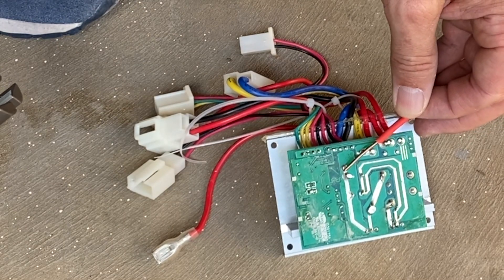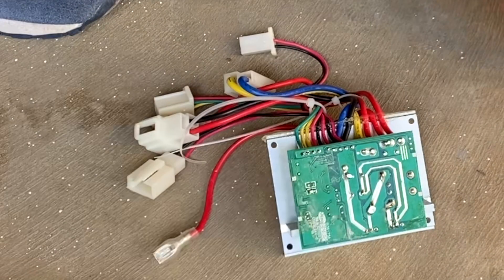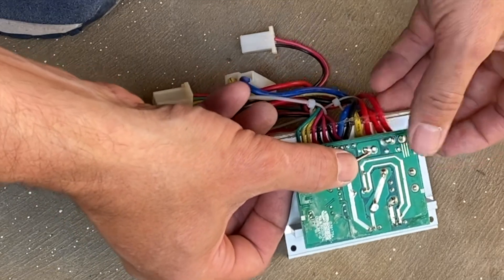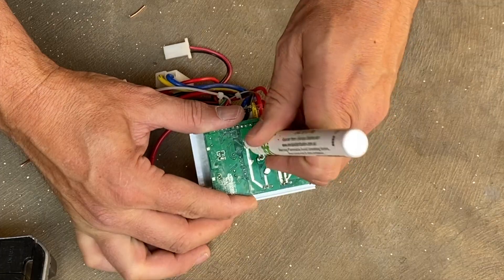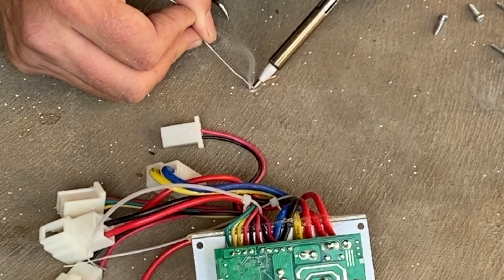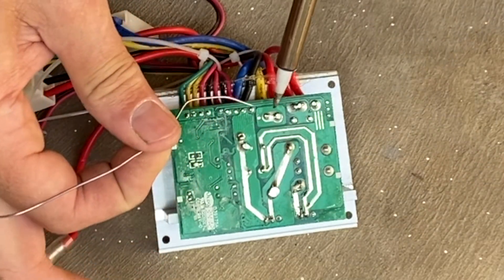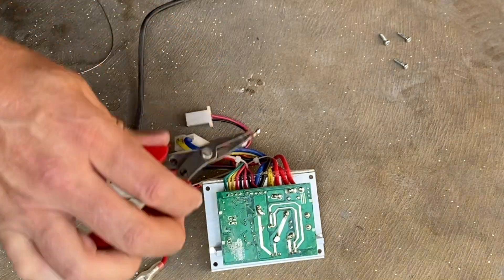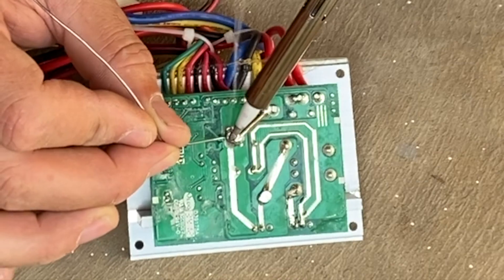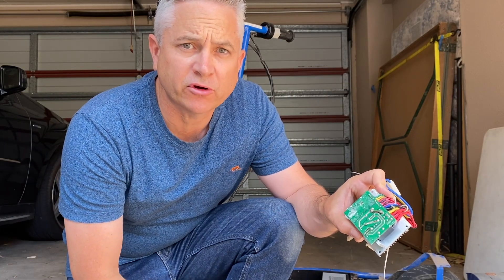We've got this piece of copper here, and we can see it's roughly the right length that we require. That'll be just about perfect size to go across. Let's solder it into position — we'll put a little bit of flux in here just to help the solder attach, starting by putting a bit of solder on the ends of the copper, then building up a bit more on the board itself at the endpoints. And as you can see, we've managed to solder that copper shunt on this side of the board.